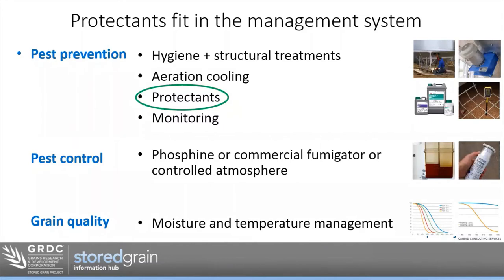Protectants — where do they fit into the management system? I like to break storage down into three key areas: pest prevention, pest control, and quality management. Pest prevention includes hygiene and structural treatments, aeration cooling, protectants, and monitoring. These are not designed to kill insects or deal with an infestation — they're designed to prevent them. For pest control, you need phosphine, a commercial fumigant, or controlled atmosphere. Grain quality is about managing moisture and temperature.